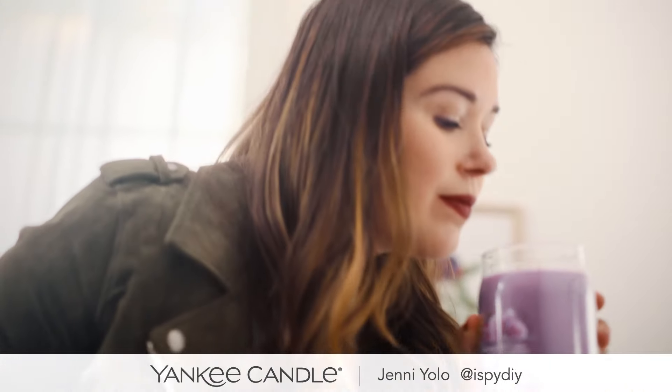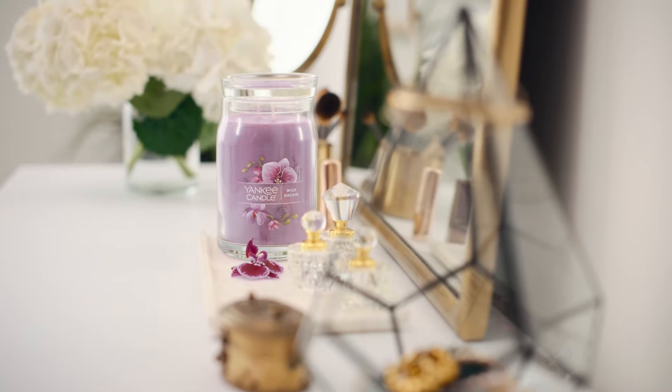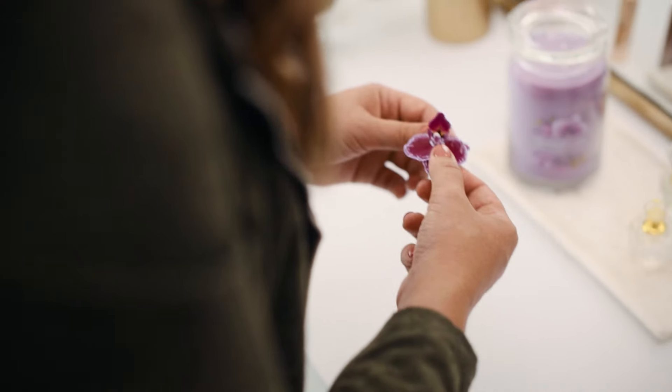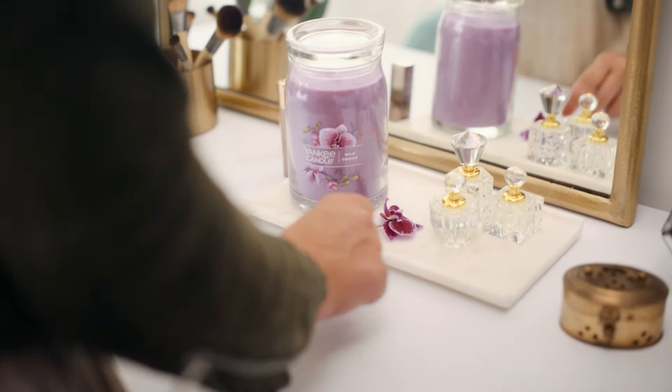Hey, all. It's Jenny from iSpyDIY, and I'm here today with Yankee Candle to show you how to decorate your vanity. The Wild Orchid Fragrance from Yankee Candle really helped to inspire the soft colors and the florals in the space.